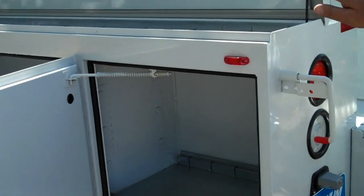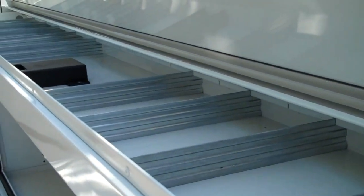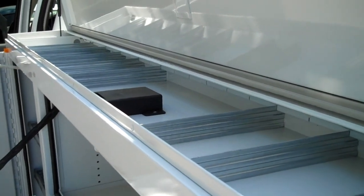Open top design, again, with all of the dividers in the top trays to keep all of your different parts and what have you organized.